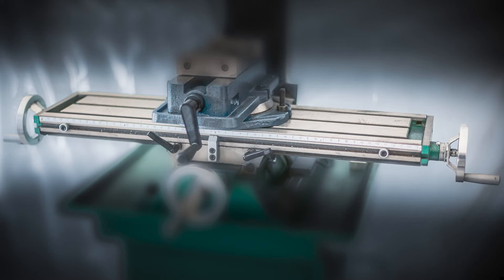Hello everyone. This is the third video in the series on converting a G0704 milling machine to CNC. In this episode I will be disassembling the x-axis, which includes the table and the x-axis lead screw.